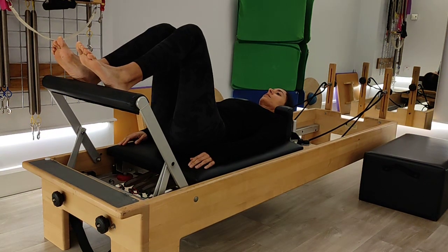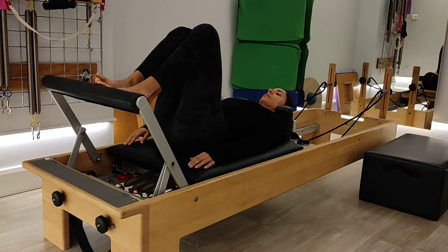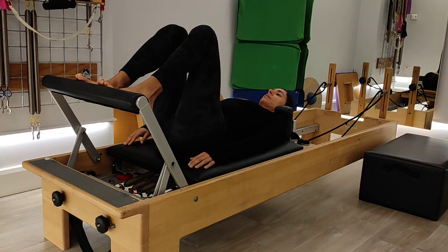Holding on the reformer carriage, remember you can use the headrest to lift up or down. Place the ball of the foot on the foot bar. We've got our spring set.